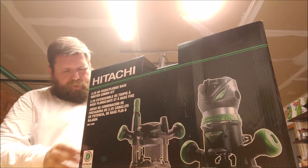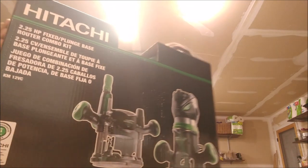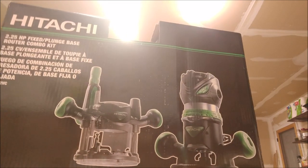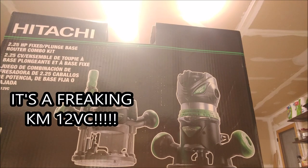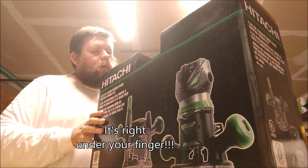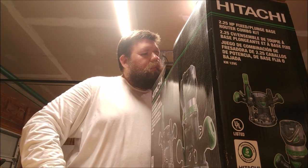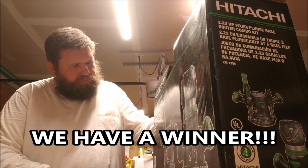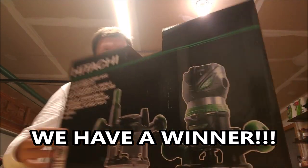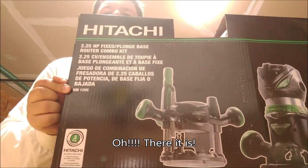I should have looked at the model number before I did the video — I apologize for that, this is just filmmaking right here. Reading upside down... this might be the KM-12VC. Yeah, I'm guessing this is the KM-12VC. It says so right here — if you can't see that, it's right here.